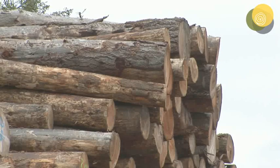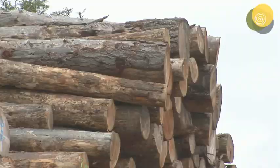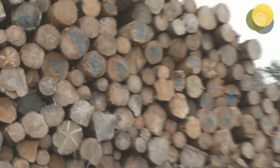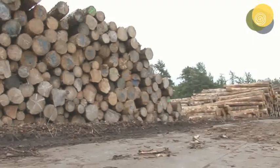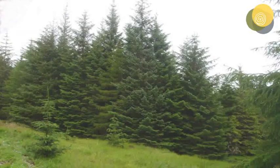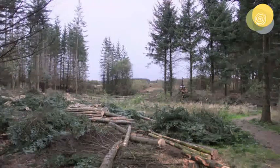Scotland has an enormous resource of one particular species, Sitka spruce, which accounts for 57% of all our forested area. At the moment only 17% of Scotland is forested, which doesn't compare well with other countries such as Austria, Germany or parts of Scandinavia with percentages in the 30s, 40s and 50s.